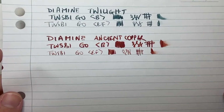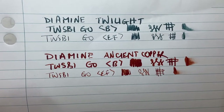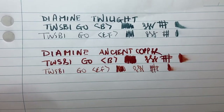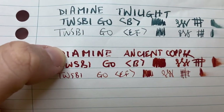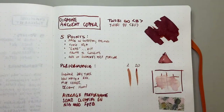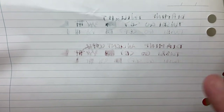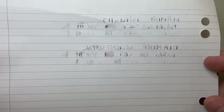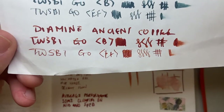Here it is on standard student notepad paper — a Spirex lecture pad — and it holds together fairly well. There's a little bit of feathering and spread around some letters, but particularly in the extra fine nib it performs okay. As I said, this is probably on par with the middle of the pack in terms of how Diamine performs.